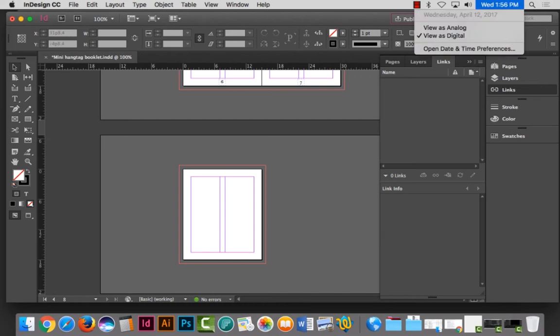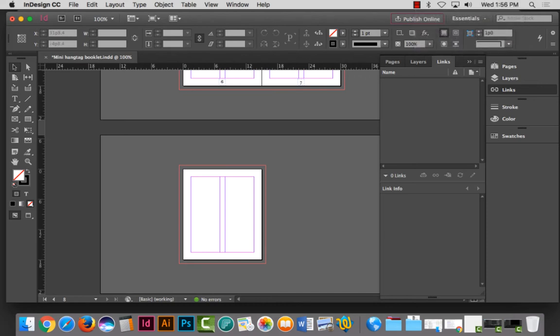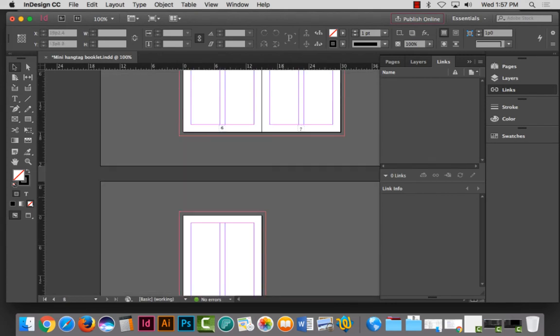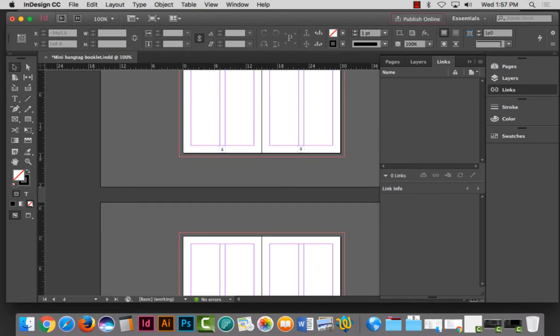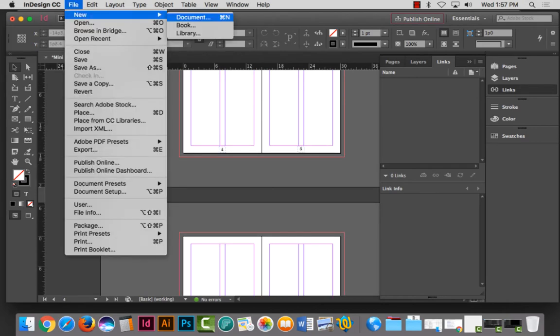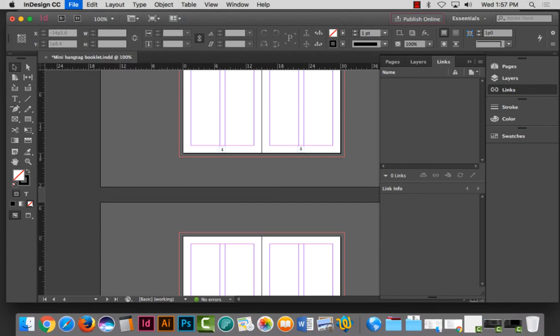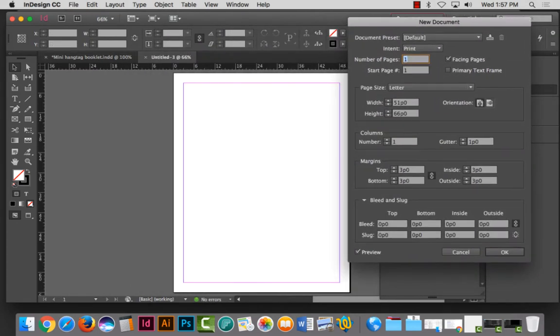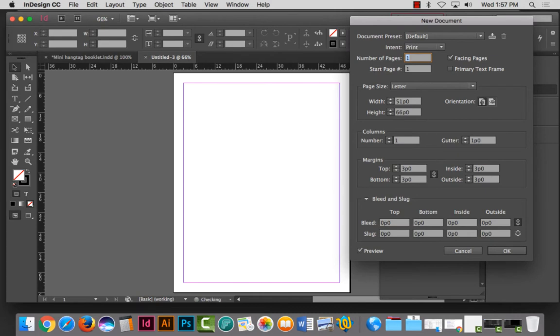This is April 12th, 2017 typography spring class. We just covered how to create a booklet and hang tag booklet in InDesign and how to print it. Now we're getting ready to create a new document that's going to be a gatefold document. I'm going to use the same size as before — you don't have to use this size, this is just random.